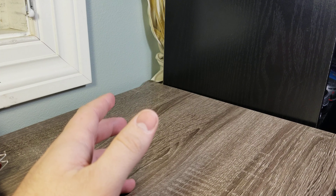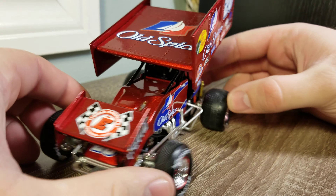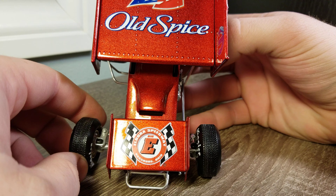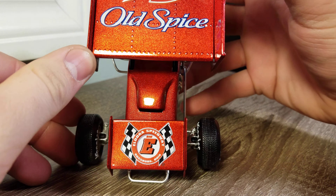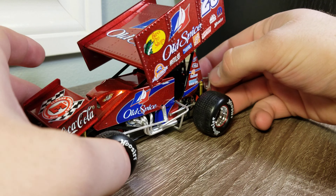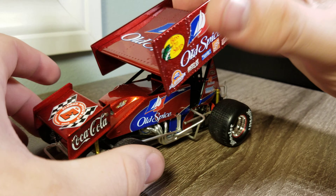Let's go ahead and take a look at this diecast. This thing is a beautiful car, and it's only because of one thing — the color. Look at this metallic candy apple red. This thing is gorgeous. Please, somebody in NASCAR, run this color at some point so we can see it on a diecast again, because it is absolutely gorgeous. I love this color — I'm not afraid to gush over it.